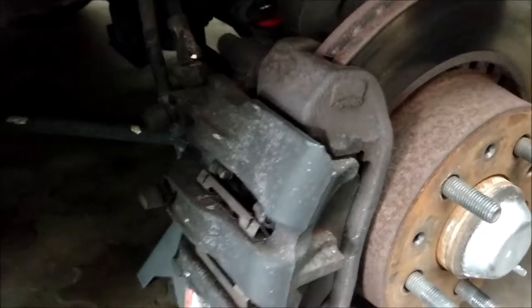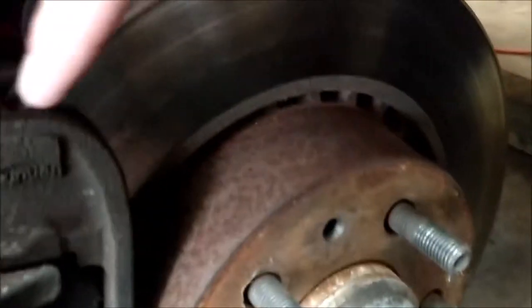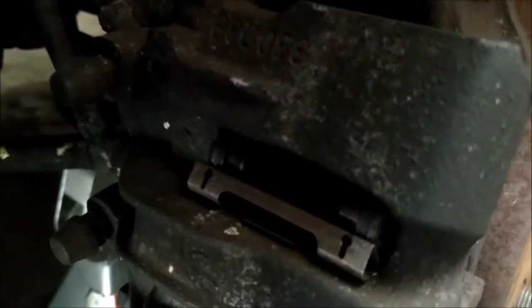This model of 740 comes with dual-piston calipers. It has the older-style rotors, and you want to make sure whenever you get the pads that you get the correct pads. These are Bendix calipers, so they have the dual lines here, and they have two pins on each of the pads with these-style springs.